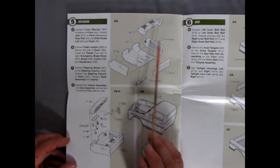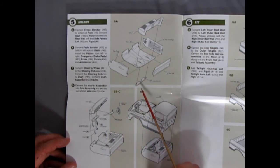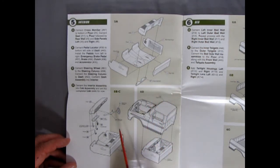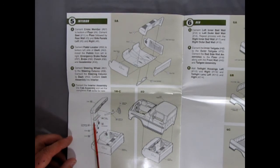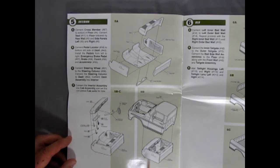Section 5 shows the bench seat going into the floor pans with right and left side panels, a crossmember underneath, and the rear wall. Then we get into the dashboard: the clutch, brake, accelerator, and emergency brake all go into a pedal locator that glues up under the dash. The steering column with the steering wheel fits into the interior assembly, which then pops up into the body assembly.